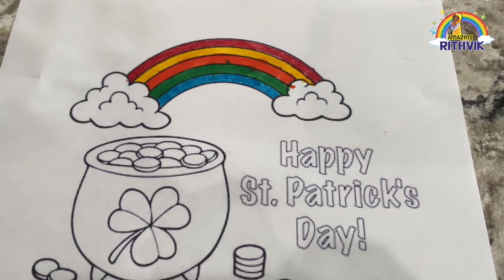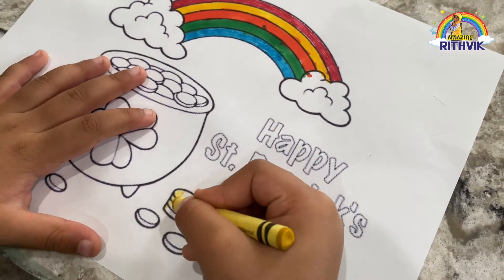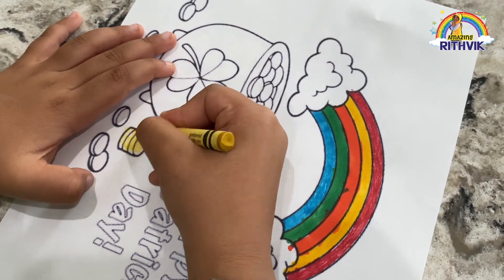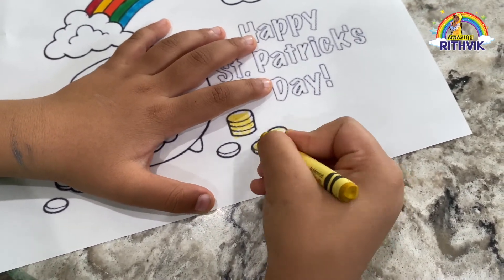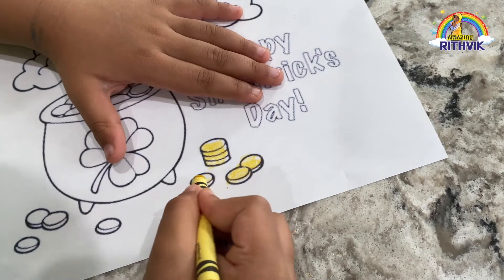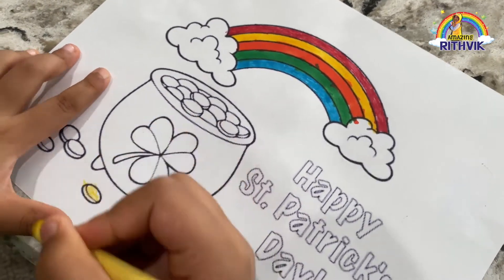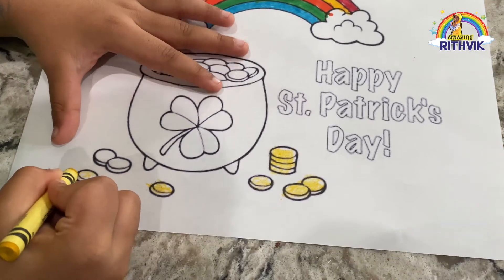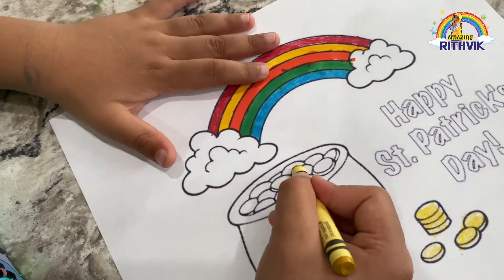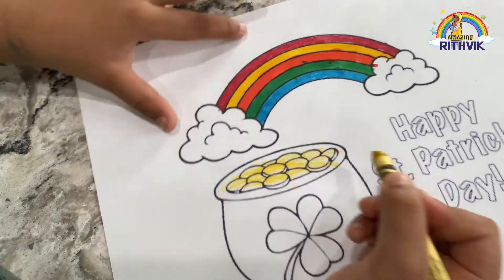Now it's time to do the next part. Let's do the gold first. Let's turn it! Now those two coins are almost gold. Now let's go to this one coin over here. And these two coins over here. And let's do the top now of the gold.